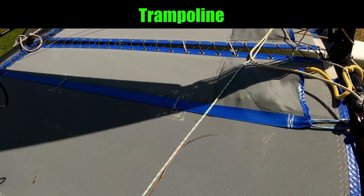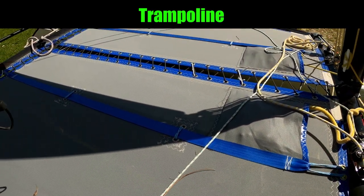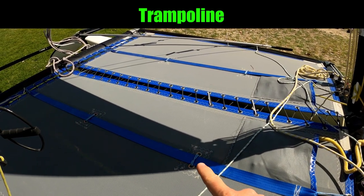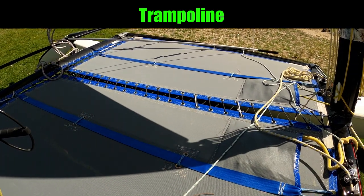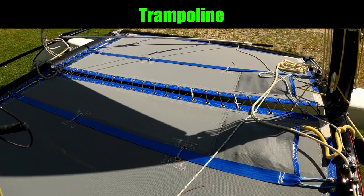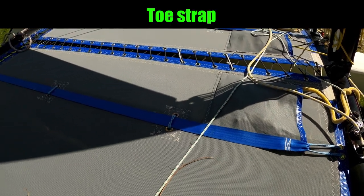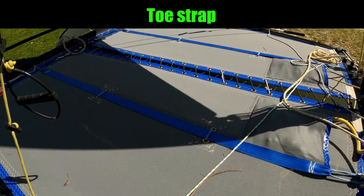Quite a significant part of the boat of course is the trampoline. On a 16, 14, or 15 we've got a three-piece trampoline — that's one, two, and three, being the strip at the back. On other boats you may have a one-piece or two-piece trampoline. Part of the trampoline is the toe straps, where you can put your feet under while you're sailing, which will give you some security on the boat.